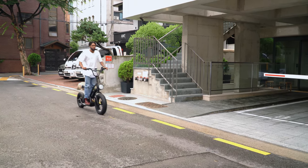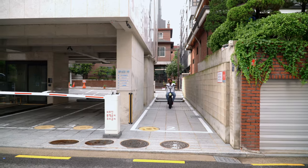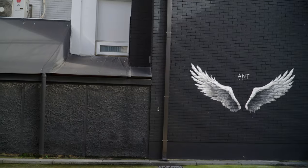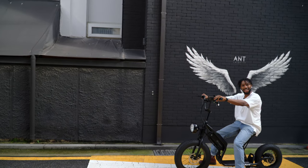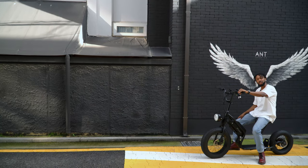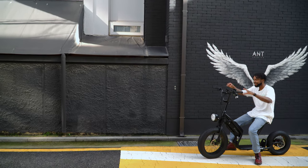This is speed three — it's going a little slow. Didn't want to break the sound barrier by going too fast. You know, I'm cruising, I'm chilling. This bike gave me wings!